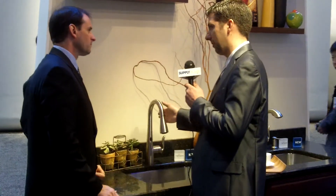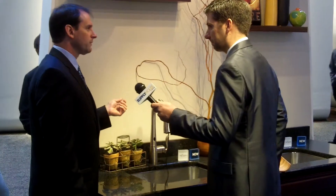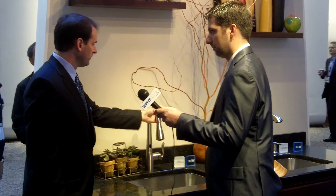It comes in three different finishes: chrome, oil rub bronze, and spot-resist stainless, which was just launched this year. One of the things people find troublesome, especially in the kitchen, is spotting on stainless finishes. The spot-resist stainless really resists spots when you touch it, helping with cleanability. So it's a new finish for us this year.